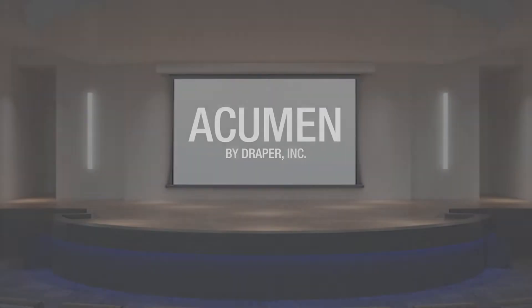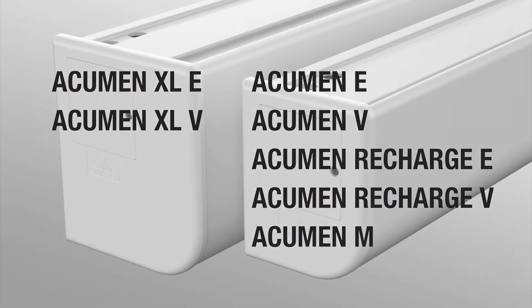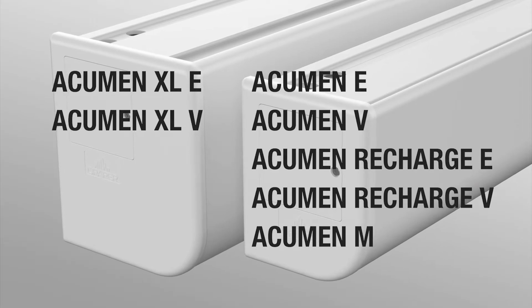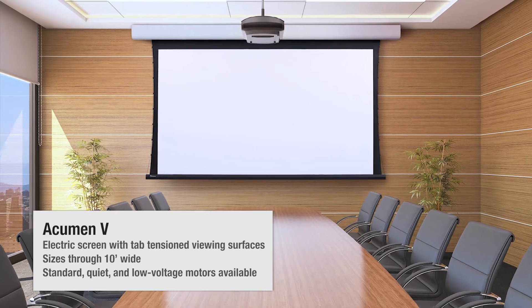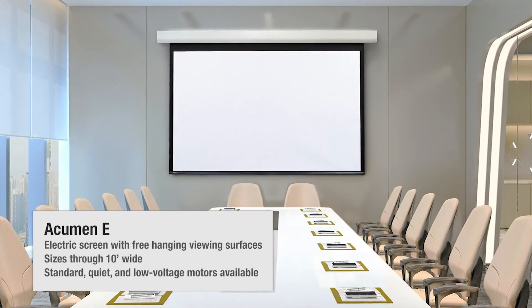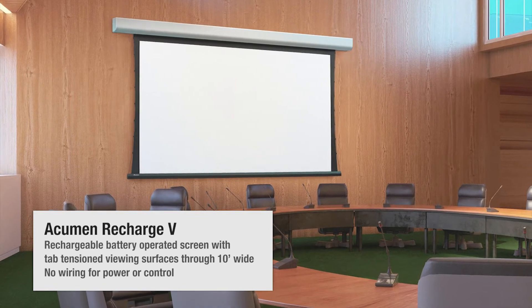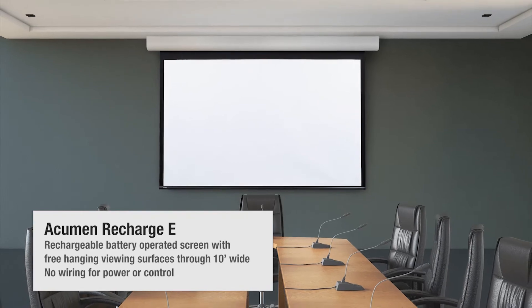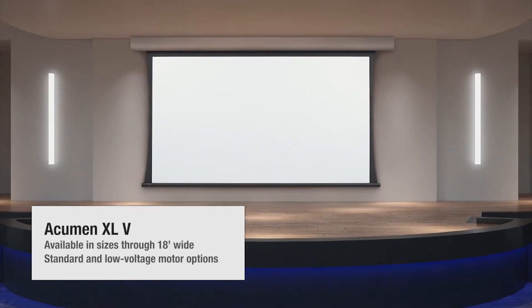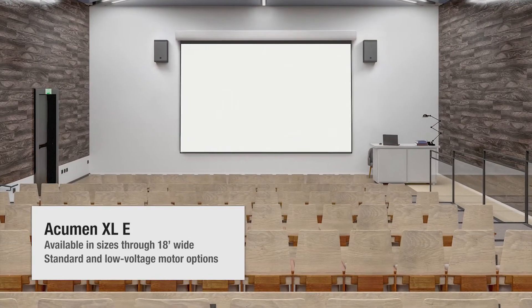The Acumen family includes seven products. We have two different housings that address the size of the screen. The standard Acumen comes with a tab tensioned version or non-tensioned version along with a battery operated version in both tensioned and non-tensioned. We also have a larger housing called the Acumen XL in tab tensioned or non-tensioned versions.